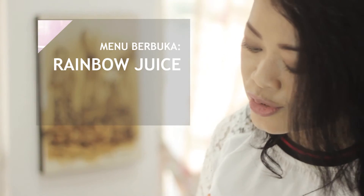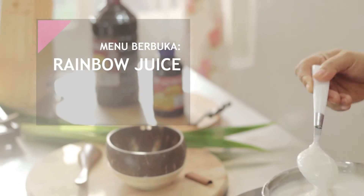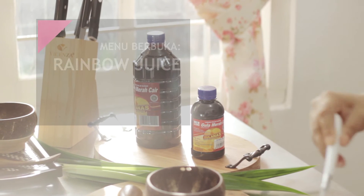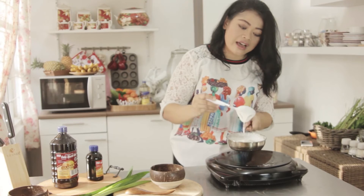Tadi kita sudah membuat rainbow jus untuk menu buka puasa. Sekarang kita buat takjil, kita membuat bubur sum-sum. Untuk bubur sum-sumnya, kita juga memakai produk gula nas, gula merah cair yang praktis dan serba guna, bisa kita gunakan untuk topping aneka makanan.